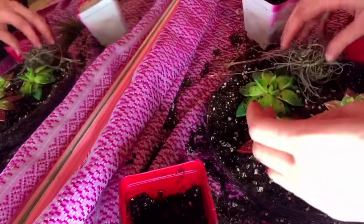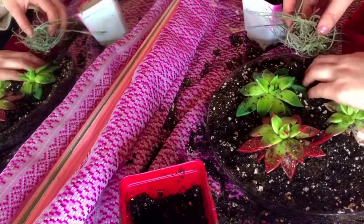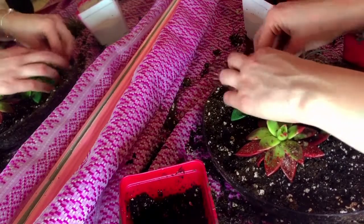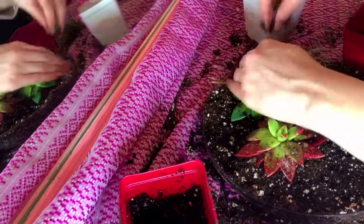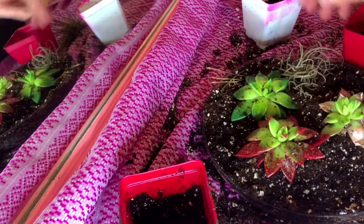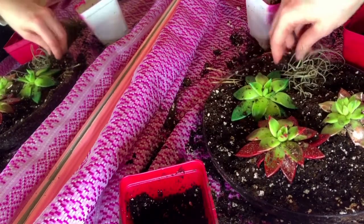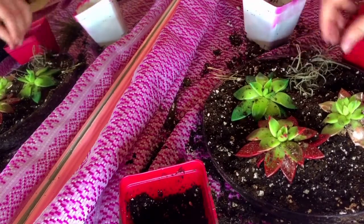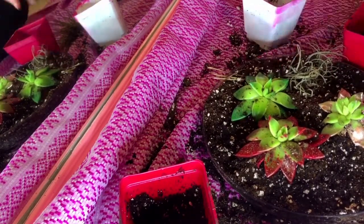The next step is I'm going to take this air plant — I'm not really putting it in the soil per se. I'm kind of just covering it up with soil in a few spots so that it actually stays in my little garden. I thought it was so cool just adding that element to it. It's very different.